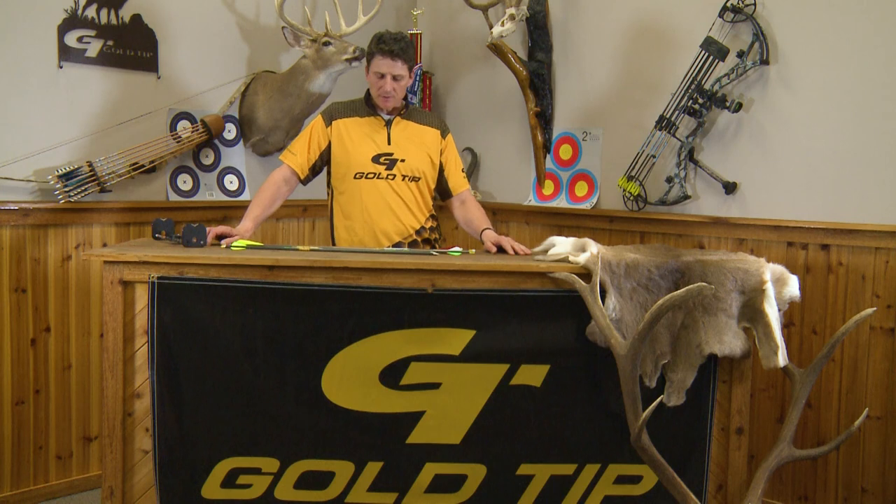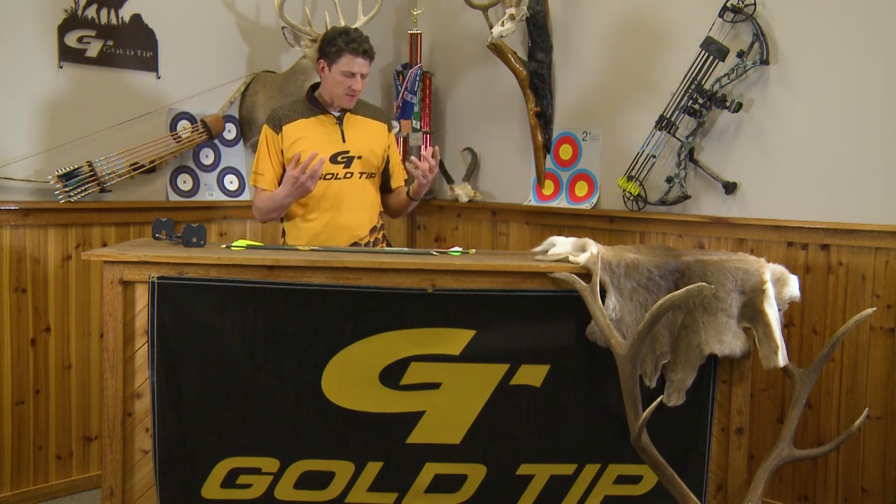Hi, my name is Tim Gillingham with Goal Tip, and today we're going to talk to new shooters that are just getting into archery, searching the web and trying to figure out and understand a little bit more about arrows. We're going to cover just the very basics of what makes up an arrow.